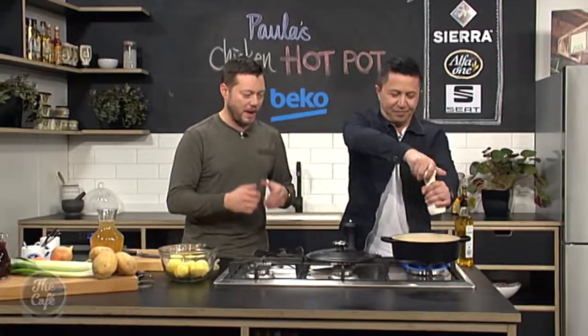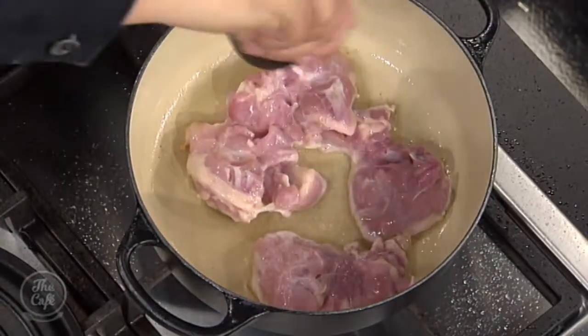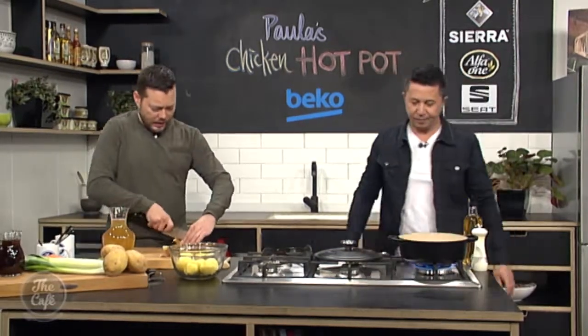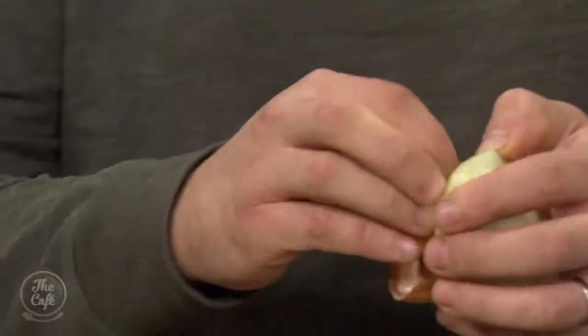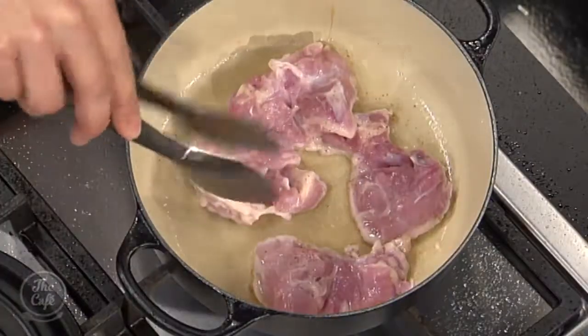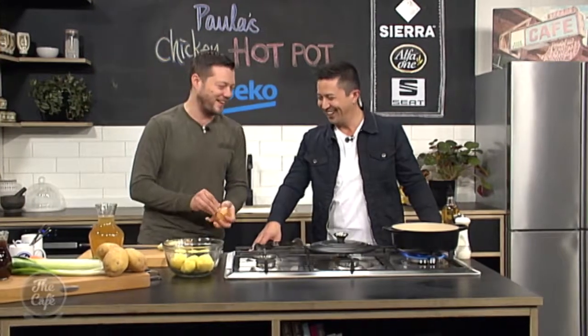We're going to build up the salt and pepper as we go. We've got some onions and leeks — just peel the onion. It's very rustic, you know? We want chunks in there, we want lots of flavours, lots of textures. We don't want to be messing around and cutting it too fine. All I'm going to do is just quarter the onion — sometimes it makes it easier to peel, though it never works.